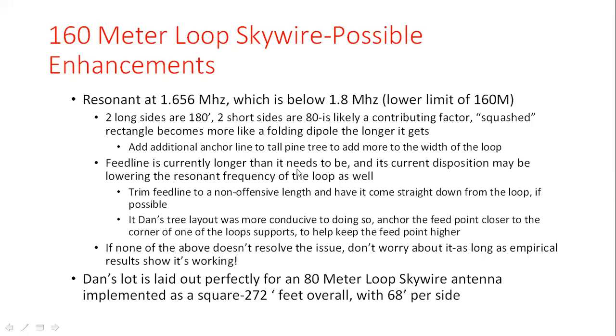One more consideration: the feed point might be put up a little bit higher. The way Dan's lot is laid out makes it difficult to place the center feed near one of the fixed insulators at the support ropes — the wire has to come down into Dan's office equidistant between two support points. Raising the feed point might make results more predictable. But again, if the tuner is tuning without problems and you're getting out with good results across the bands, you don't have to agonize over resonant frequency.